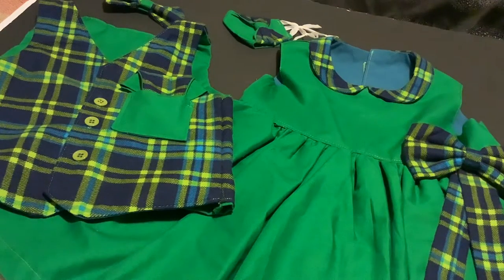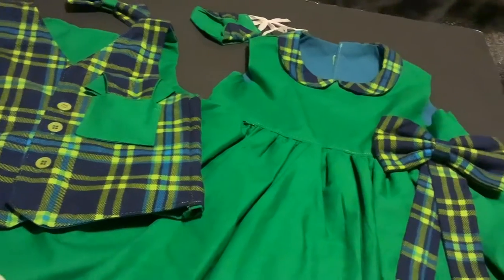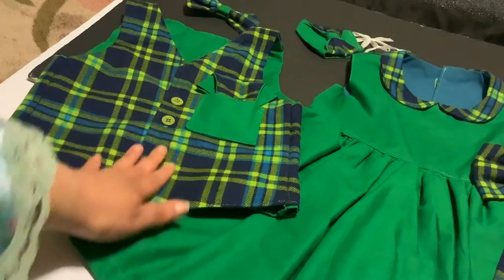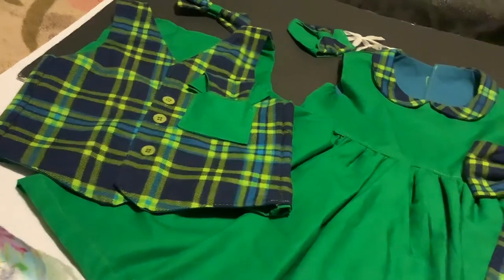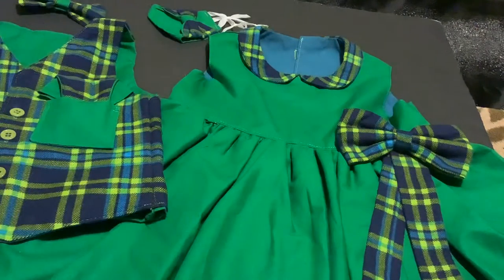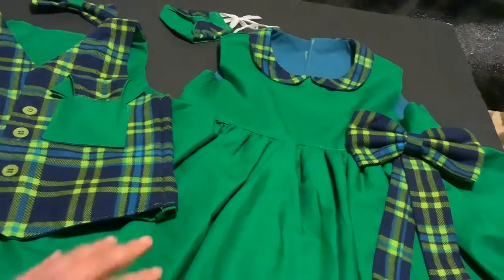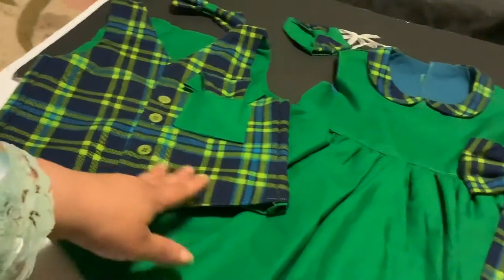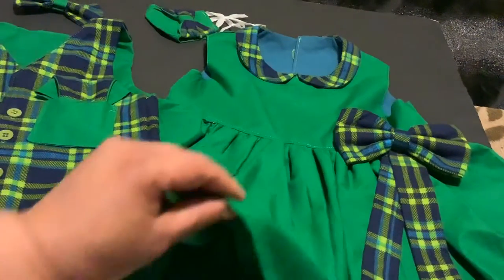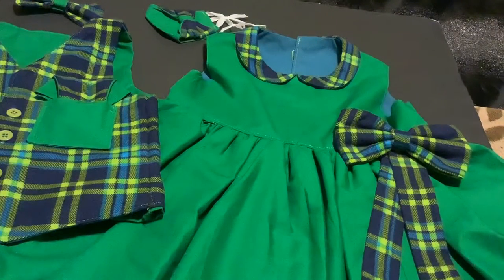How is everyone doing? So before I list this set for sale, I wanted to just take a look at it a little bit, because you all watched me sew every single part of this ensemble live on the internet, whether on YouTube or Facebook. I was making decisions live, trying to figure out what I was going to do and showing you the different options that you can have if you create your own clothing.